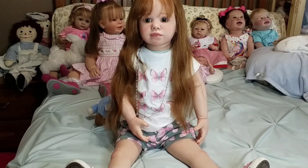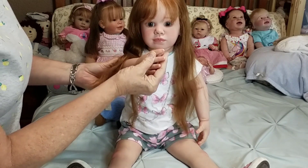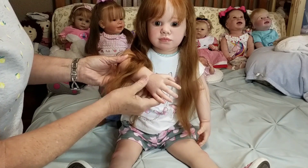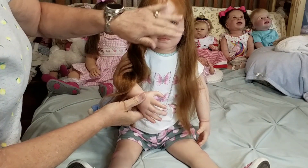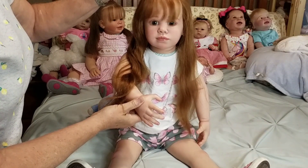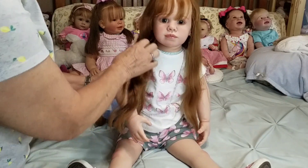She has very pretty, well-done nails. The veining on her is a little too prominent for my liking, but it's okay — it doesn't bother me. Her bangs hide the veins on her head, and it's okay. She has a great coloring.